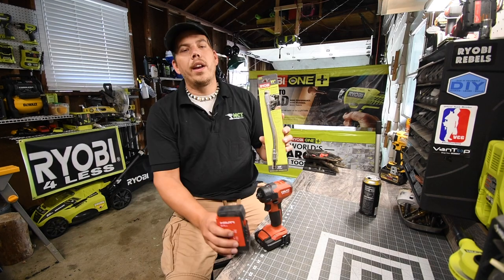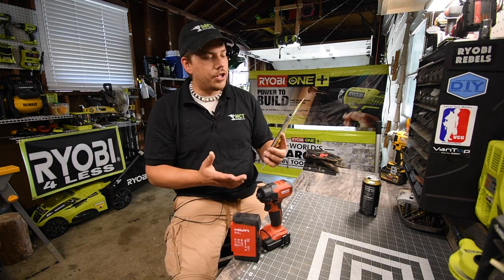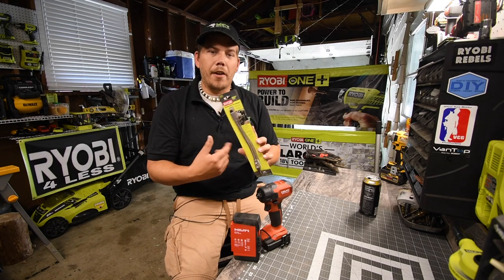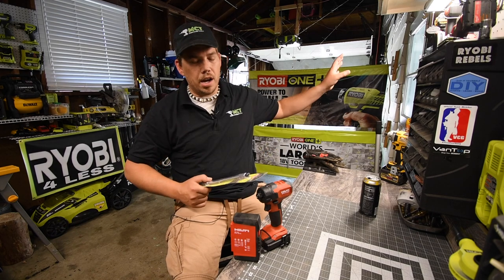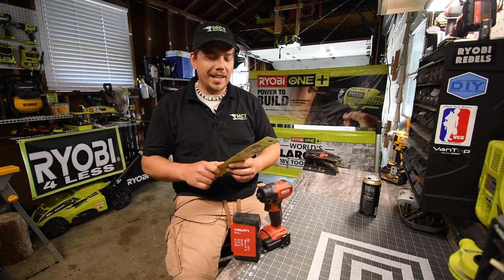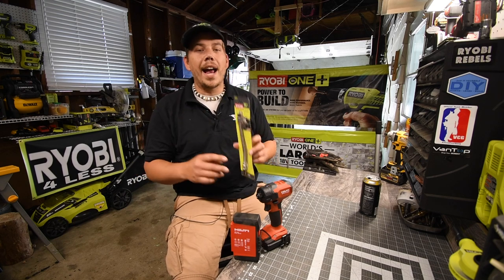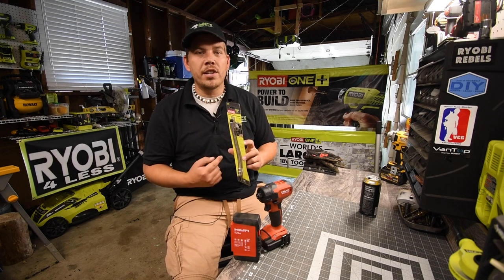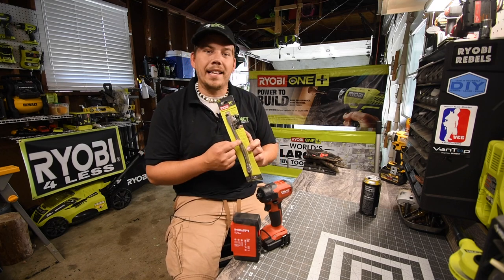Today we are going to test out the Ryobi 11-inch extension with a flexible shaft. I actually need this right now because I'm doing a few things on the boat. We're going to test that out first and do a little stress test afterwards. In the future I'm going to get the other brand versions and see which one actually holds up better without breaking the shaft.